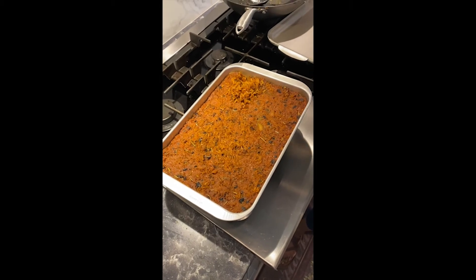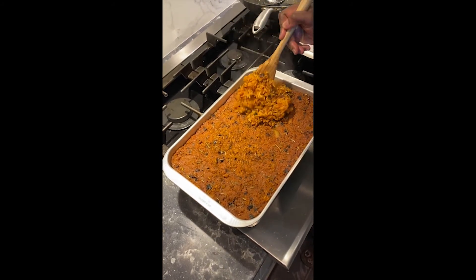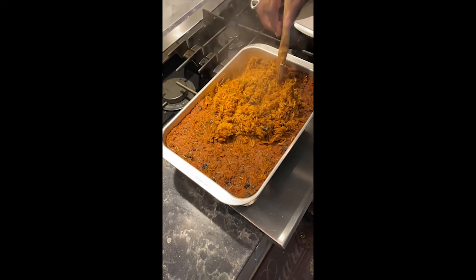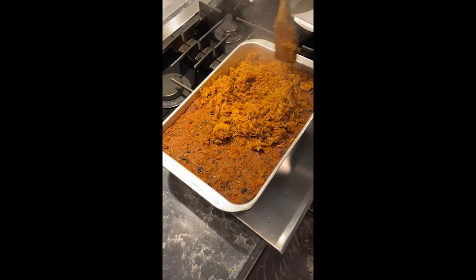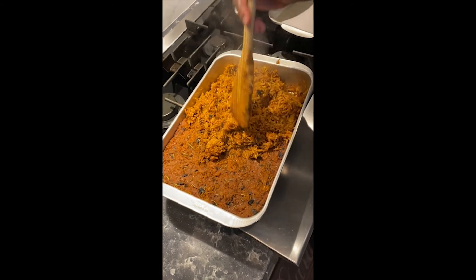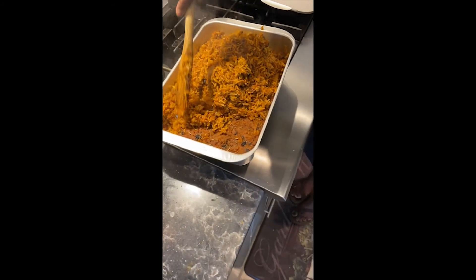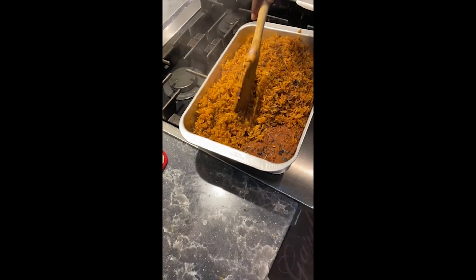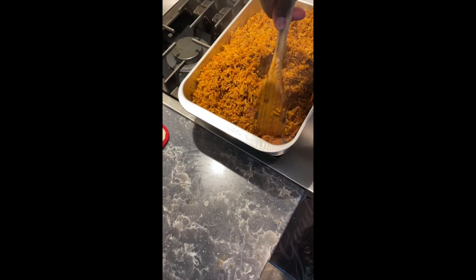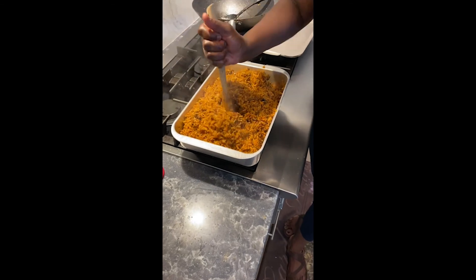This is the jollof rice after an hour in the oven. You can see the little pieces I said were burnt, but trust me they give it great flavor. If the rice is well cooked, it's nice and soft with a rich color and perfect texture — not too oily, just the right color and flavor. I like to eat it with a salad, and you can have it with any protein: shrimp, chicken, steak. You can also eat it with fried plantains for a nice sweet balance.